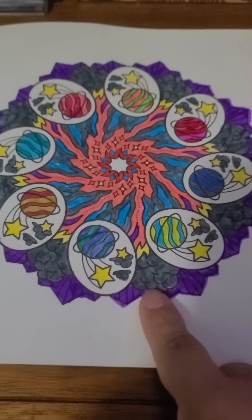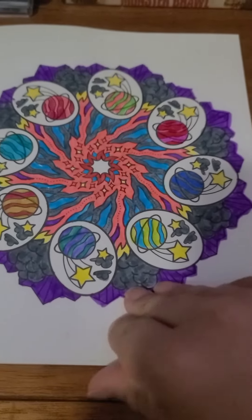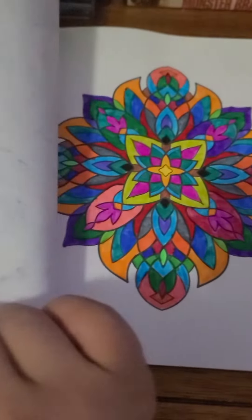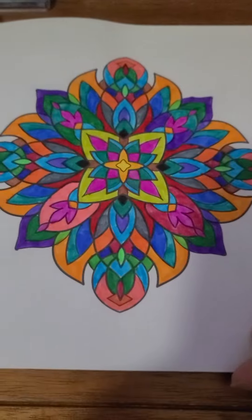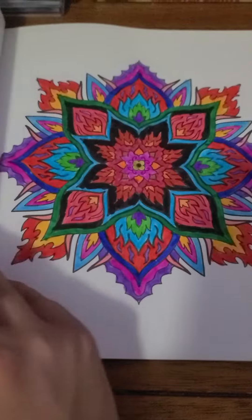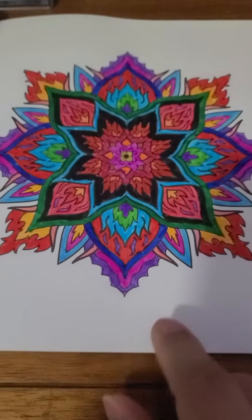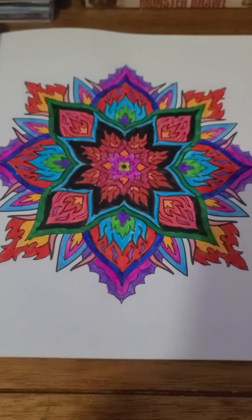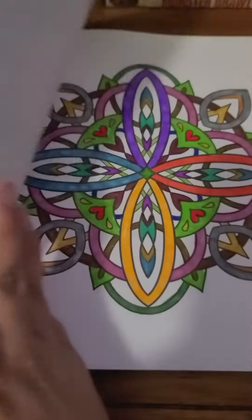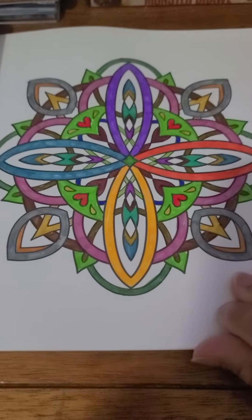This one is actually my favorite one — it's kind of like a space-themed mandala. This is another favorite; I call it the Flame Mandala. And I just finished these two already this evening.